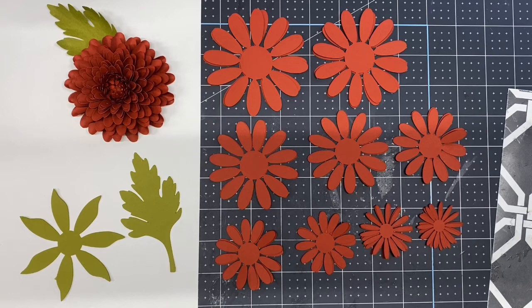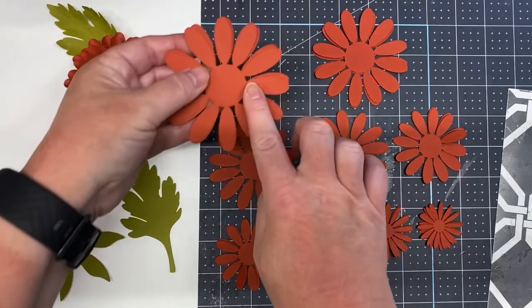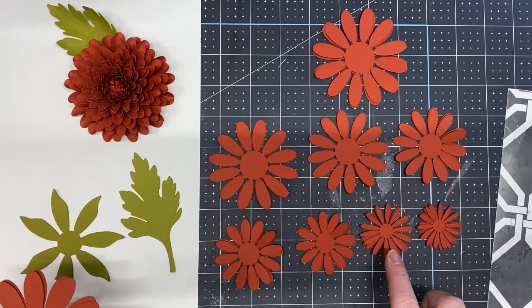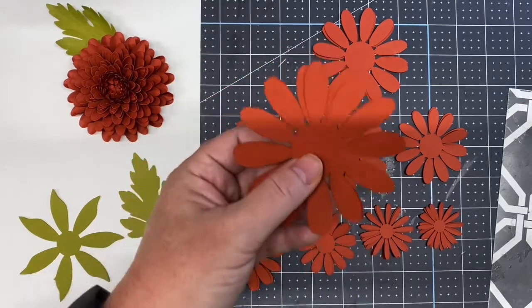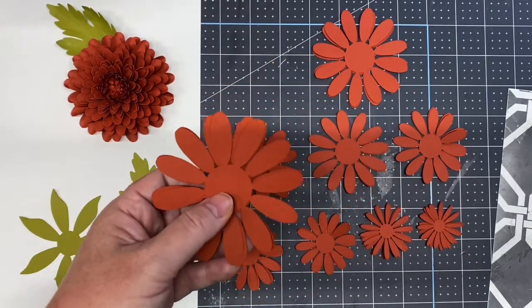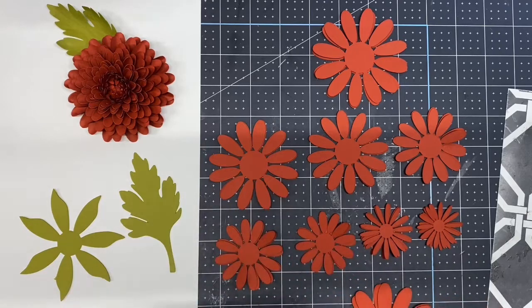This video will instruct you how to make a chrysanthemum flower using petals one and two from the bundle. Cut all your petals according to the sizes noted on the instruction document and stack them by size. Petal one is the wider design and petal two is a much skinnier petal. Then we're going to roll all the petals up — take your dowel rod, making sure you have the right size.